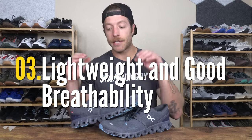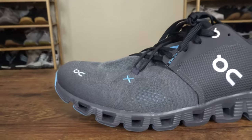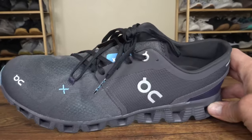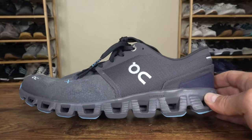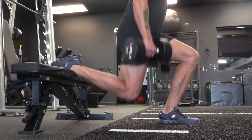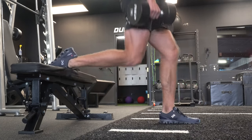The third pro is that it's pretty lightweight and breathable. If you like lighter weight training shoes, you'll resonate with the OnCloud X3's weight — for a size 10 it weighs about 9 ounces, which is on the lighter end. It also has a reworked three-layer mesh upper compared to the OnCloud X that feels a tad thicker but doesn't sacrifice breathability and may actually increase durability through the midfoot and toe box.